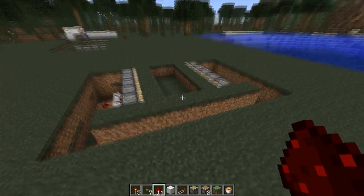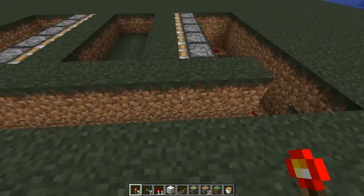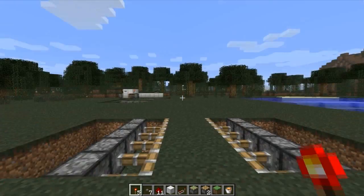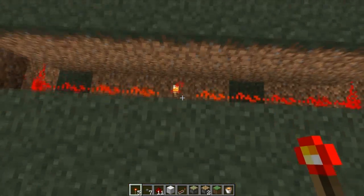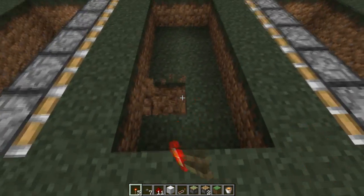Please don't follow this perfectly — make it your own, make some sort of iteration of your own. So once we're done here, I just connected it all with redstone wiring. You can see how if I use the torch, it pushes all the blocks out, covers up our hole, turn it off, and we're good.